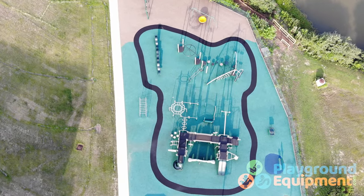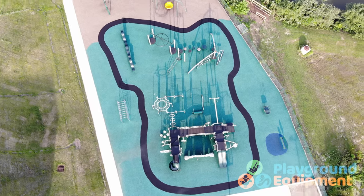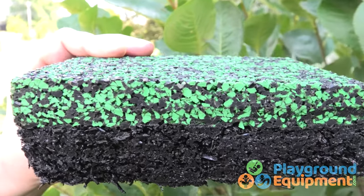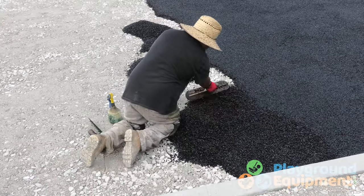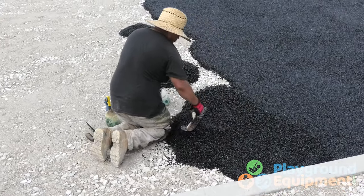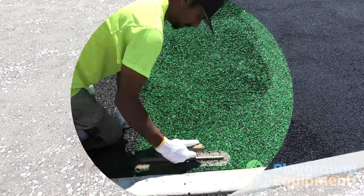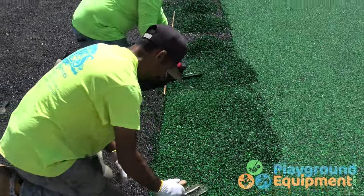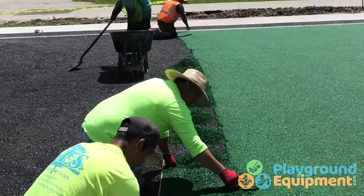Top of the line in safety surfacing is PIP — poured-in-place rubber playground surfacing. Fine rubber particles are applied in two layers over a base of crushed stone or some other level surface. The first layer is the thickest and provides most of the shock absorption. The top layer has additional padding and that seamless look with customized colors and patterns if you want.